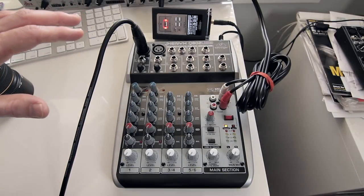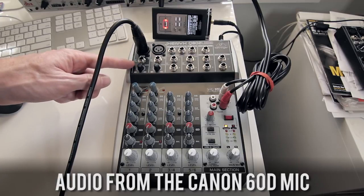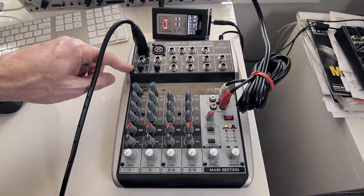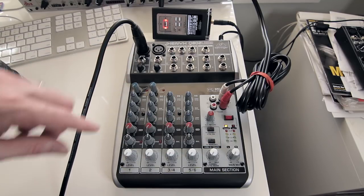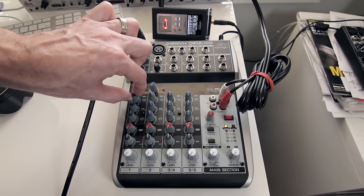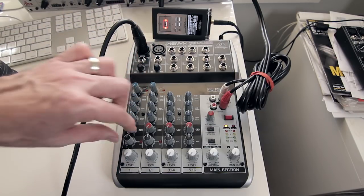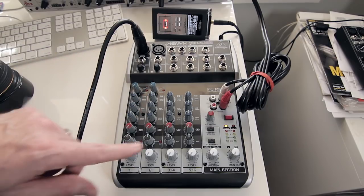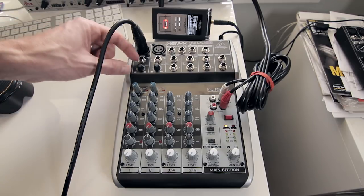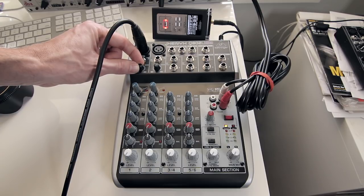So we've got everything turned down, and we start at the top — this is the most important — the gain knob, sometimes referred to as trim. With all other knobs turned down except the EQ knobs, which are at their detent in the middle where you can feel it click, and the pan knob centered, the channel faders and main fader are down and the gain is down as well. We'll start to bring up our gain almost all the way.